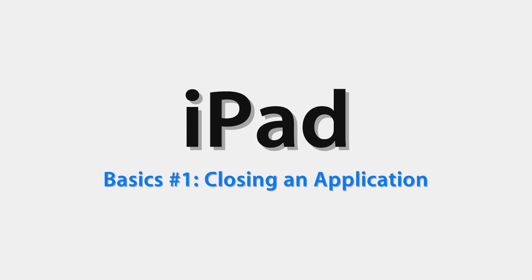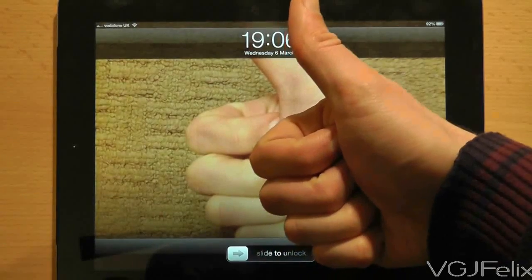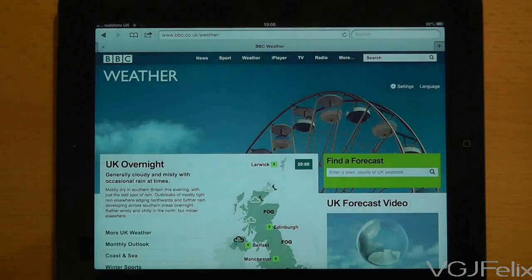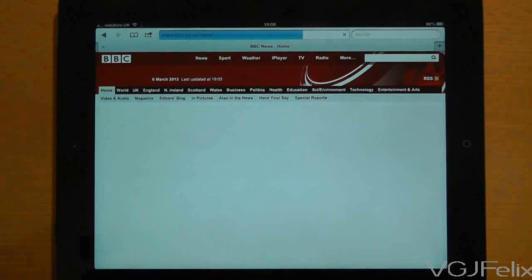Hello and welcome to iPad Basics, bite-sized hints and tips designed to show you how to get the best out of your tablet device. Let's imagine you're happily browsing a website and you've finished your session. How do you close the program down and return to the home screen?